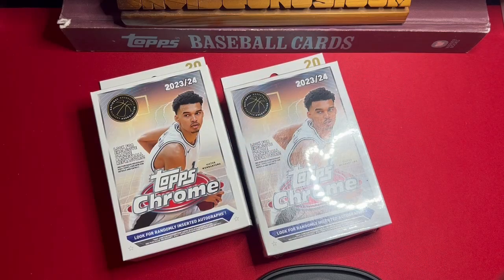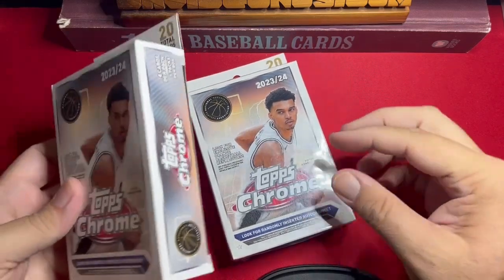Obviously the big rookie we want to get is Victor Wembanyama — it starts and ends there pretty much. But there are other good players, including legends like Alex English, Christian Laettner, so some of those are awesome. There are also great rookie cards to pull and inserts — refractors, good things are possible. It's only a 190-card checklist with a lot of bonus stuff in there, so let's open them up.